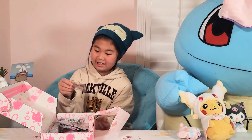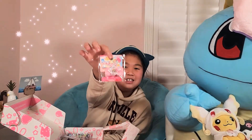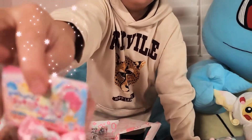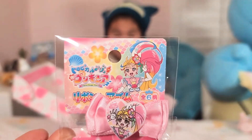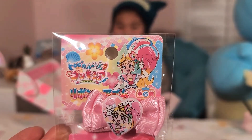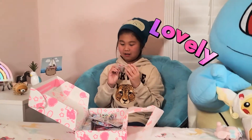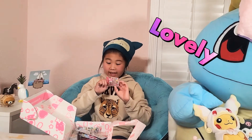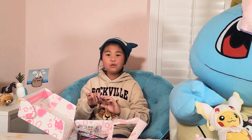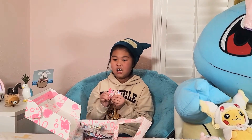Second thing is this cute pin. Actually wait, it's not a pin — it's a rubber band tie thing. It's so tight! I kept calling it a pin this whole time.